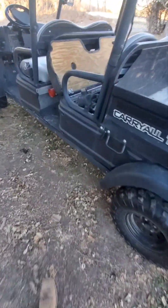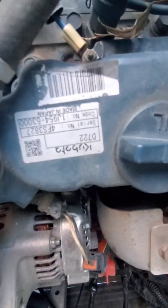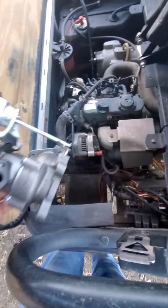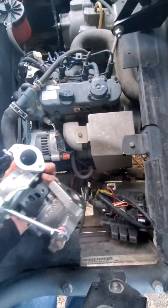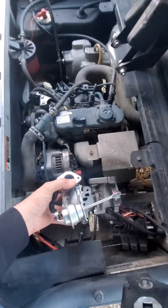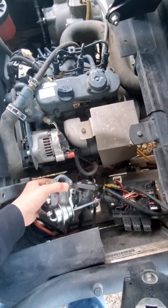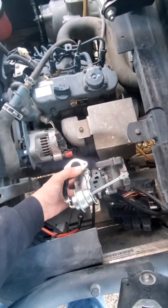It's powered by a Kubota D722, and my goal is to put this turbocharger in here — somewhere like that, actually something more along those lines. I'd like to keep that turbine housing away from those wires.